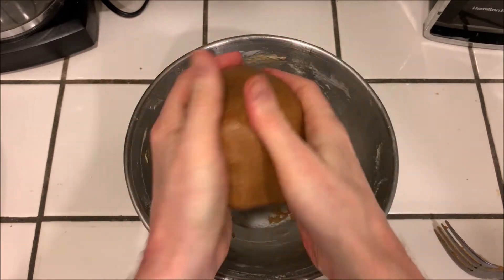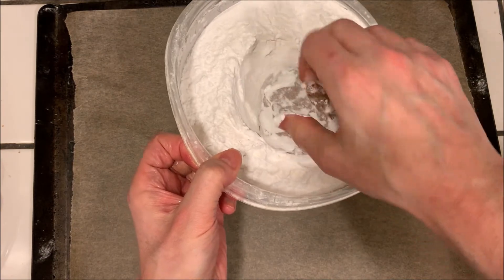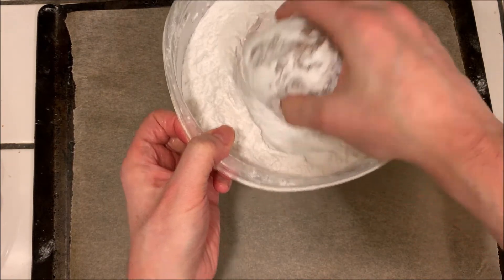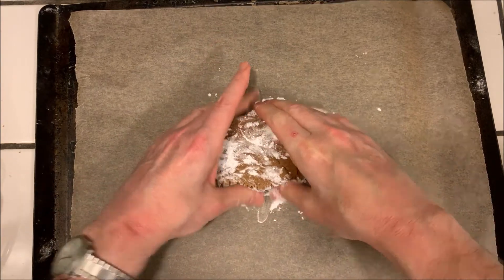Chill the dough for about 30 minutes. Then take half the dough at a time, roll it in some tapioca flour, and press it onto a baking sheet covered with parchment paper.